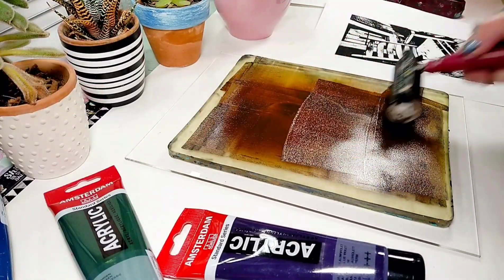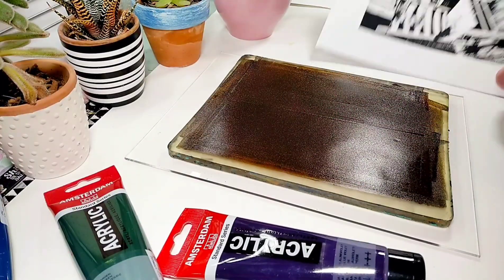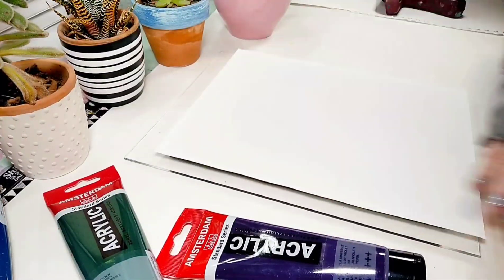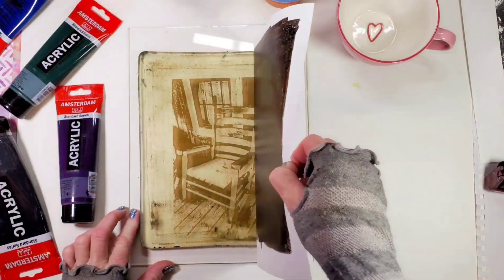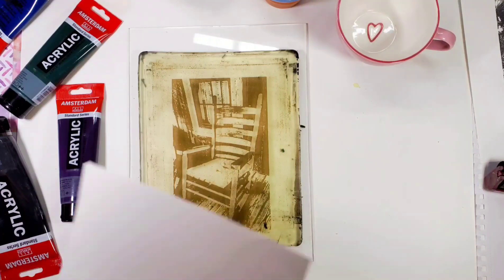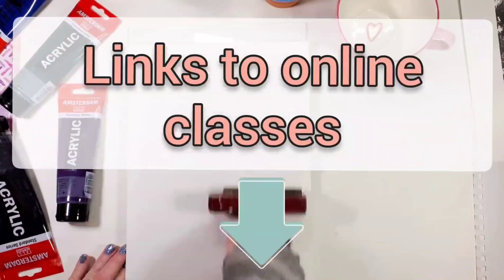And before we go on, if you're interested in learning how to image transfer and gel print your own photos, make sure to check out my online classes. They are fun and easy. If you're interested, check out the links to the online classes below this video.